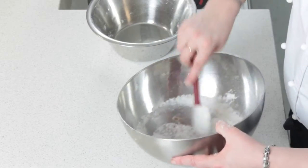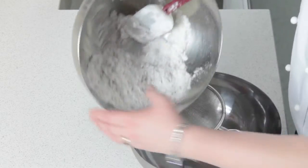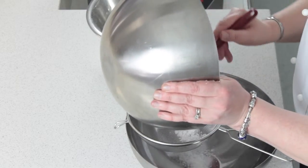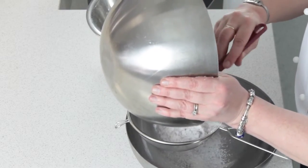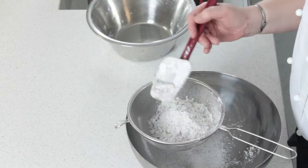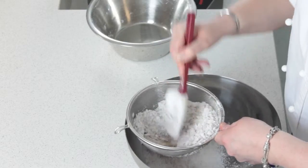Once we get to this sort of granular texture, the easiest thing to do is just take a fine sieve and pop it through the sieve.